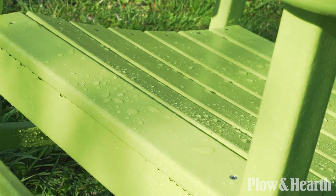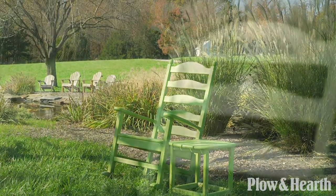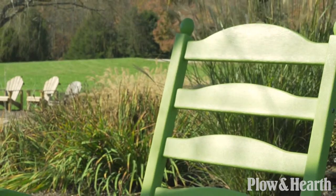The Polywood Rocker uses commercial grade stainless steel hardware and is made in the USA. Discover the difference in the details.